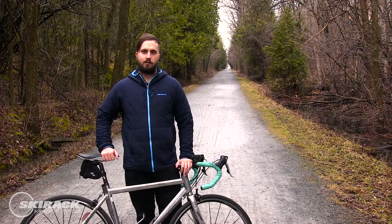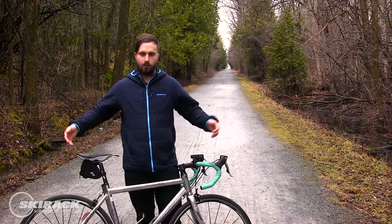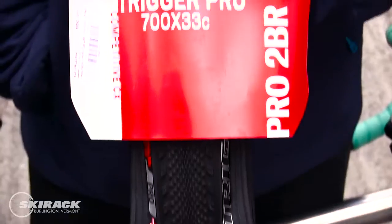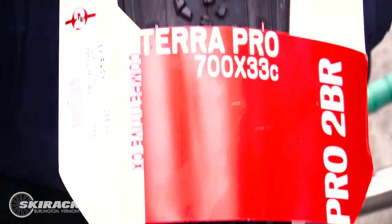Today we're going to be talking about tires, specifically road bike tires. There are traditionally three types of road bike tires: your slicks, your commuter tires, and your cyclocross tires.